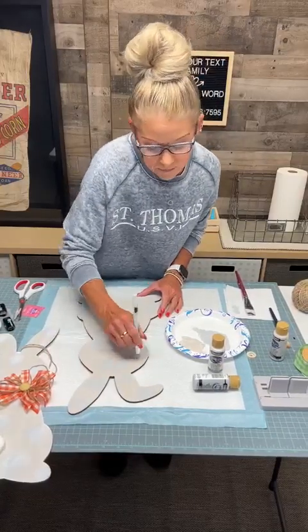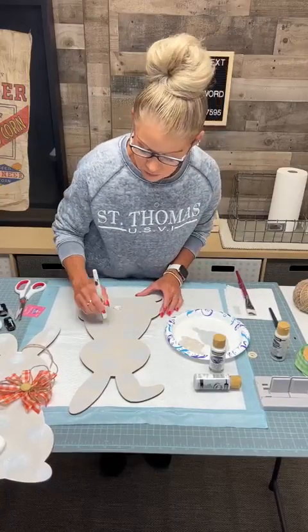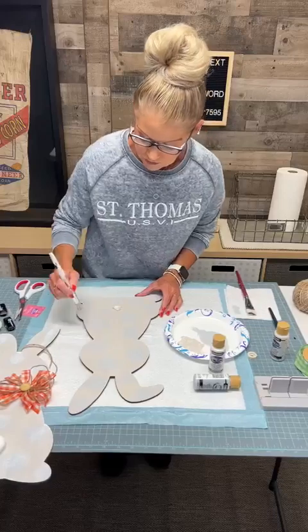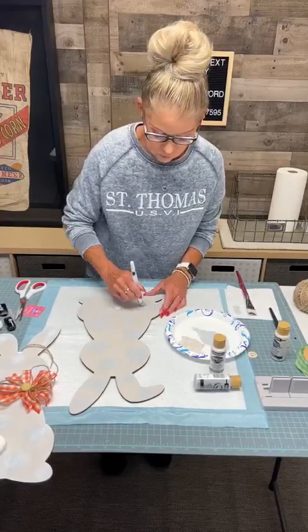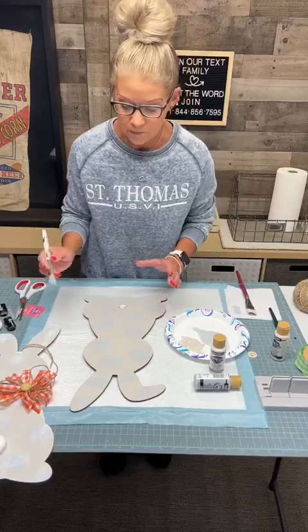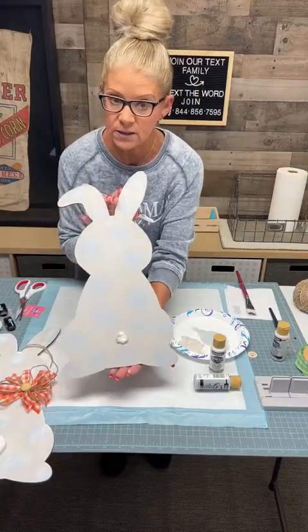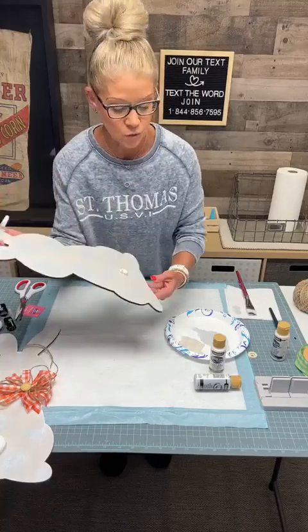It depends on the product you're doing because you just never know. These are inexpensive, and if you start one way you can buy another one and start over again. There's all your gray. Now if you like it just like that, leave it with gray polka dots and don't do your white on top.